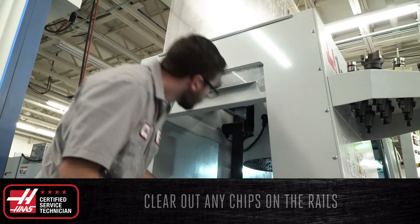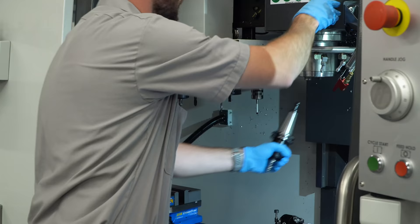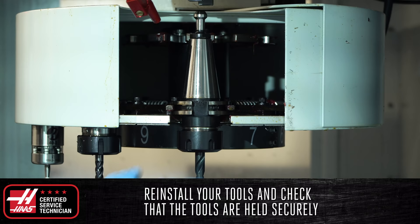Next, inspect the motor's mechanical sensors and proximity sensors. Check for any frayed or damaged wires and remove chip buildup around the proximity sensors. Lastly, reinstall your tools and double check to make sure that the tools are held securely.